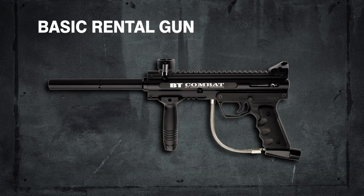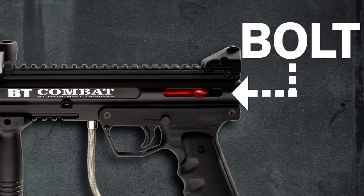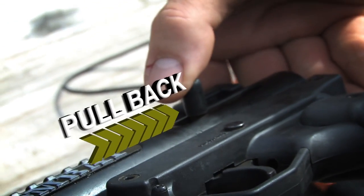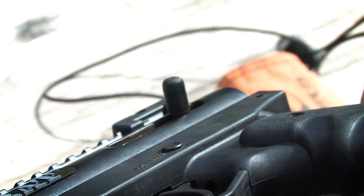One of the key functions of the rental gun is the bolt. Each time you shoot, the bolt will move forward and then back in place until the trigger is pulled again. If the bolt does not move back, the gun will not shoot even if the trigger is pulled. If this occurs, simply pull back on the bolt pin until it clicks into place.